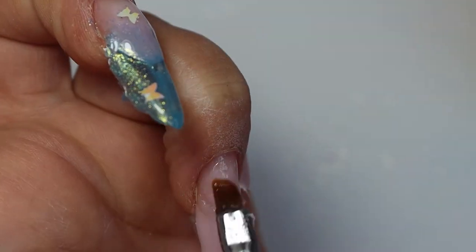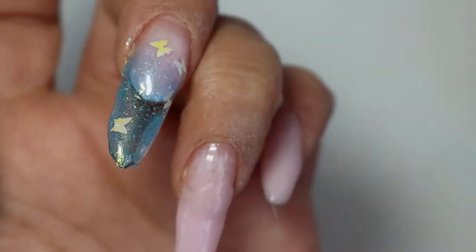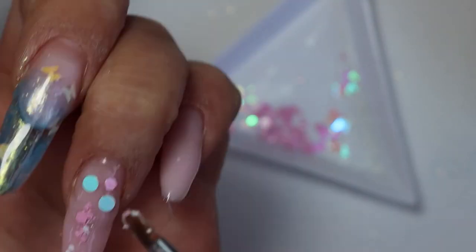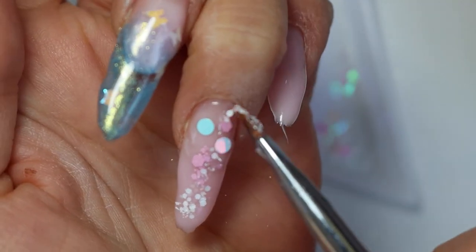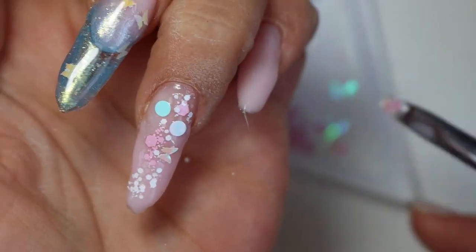This one I think is the one I love the most — it's simple, it's elegant. I'm adding all these beautiful Glitter Planet products across the whole nail — the butterflies, whites, pinks, blues, purples, the whole shebang. I think this one came out great.